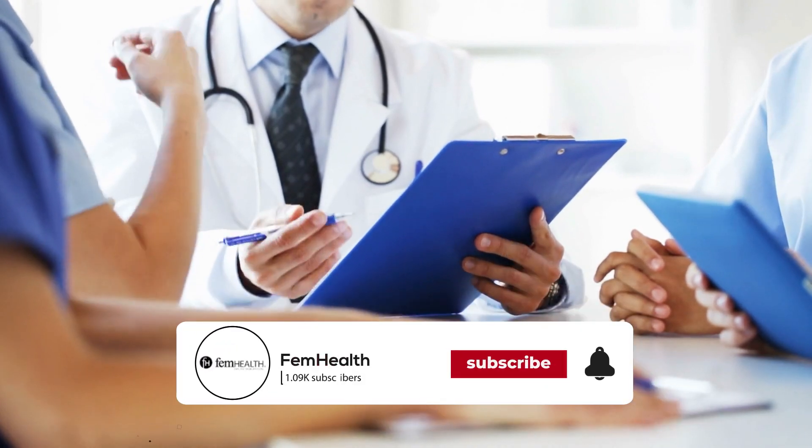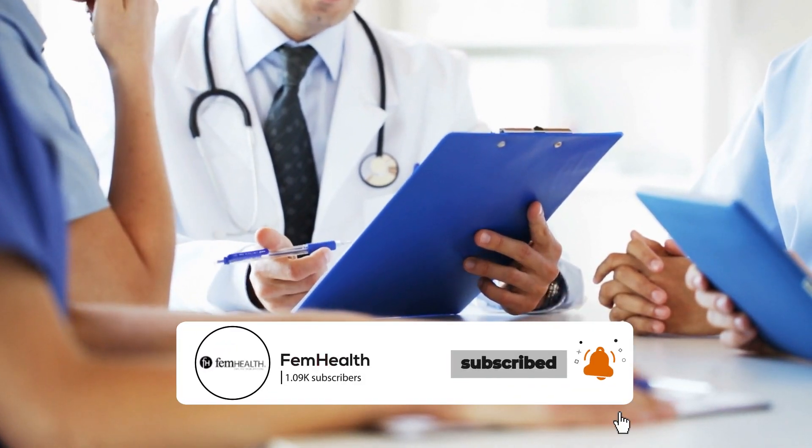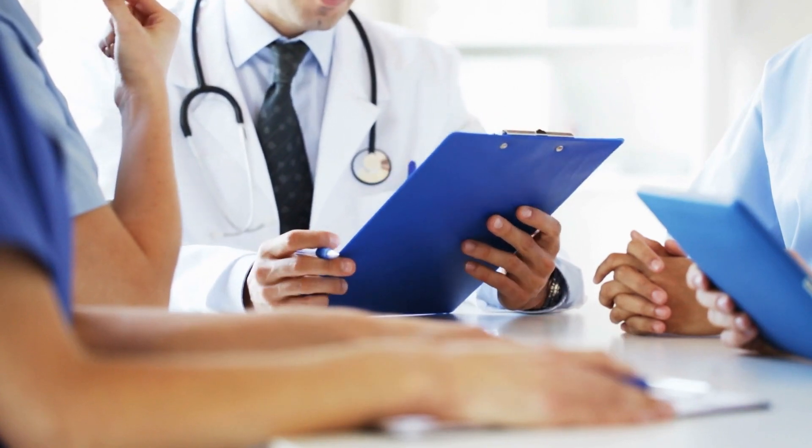We hope that you found this video helpful. Be sure to subscribe to our channel below. Remember that the doctors at FemHealth are here for you and your family.